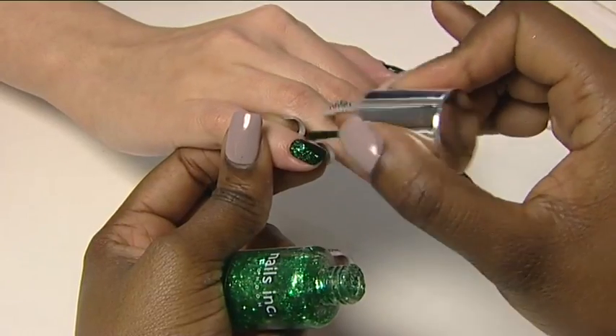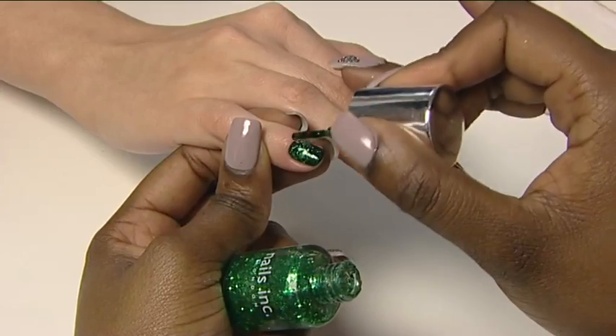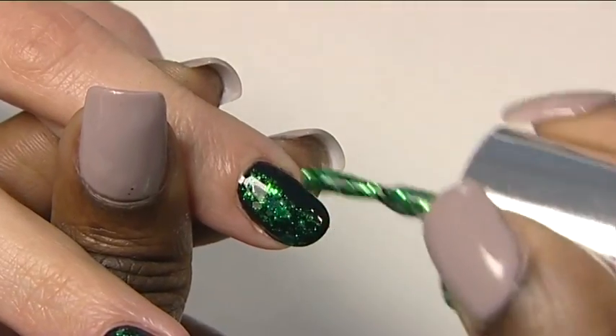Then apply one to two coats of your chosen nail jewellery over the top and finish with one coat of Caviar Top Coat.